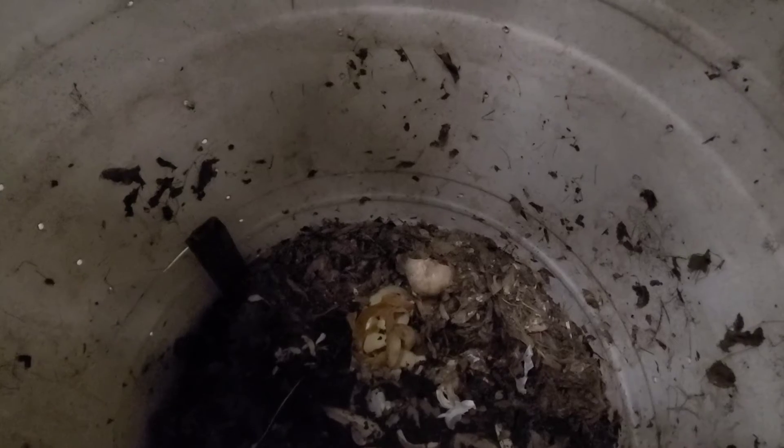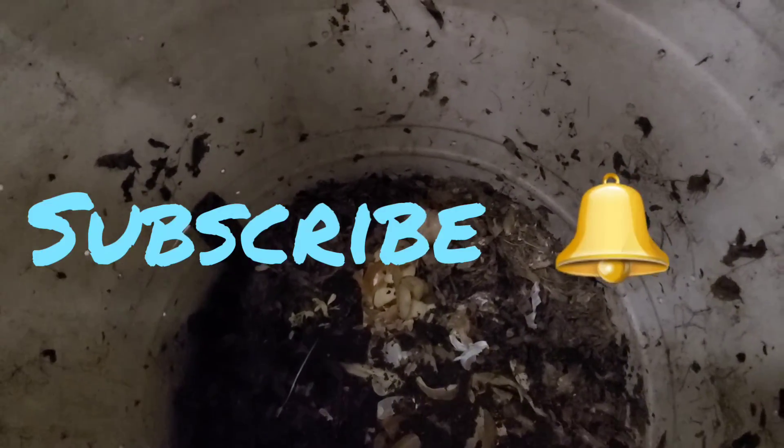I'm gonna have to give this bin a little bit of water — not too much, because it was over-wet the last time I tended to it. So I'm just gonna give it a little bit of water. This is my update on what I'm doing with my European Nightcrawlers.